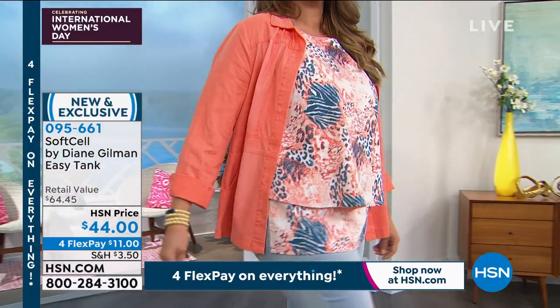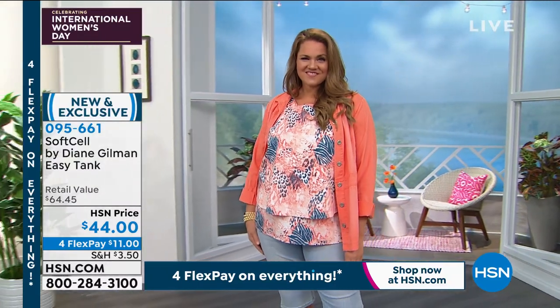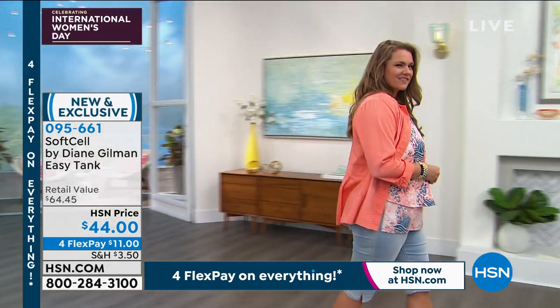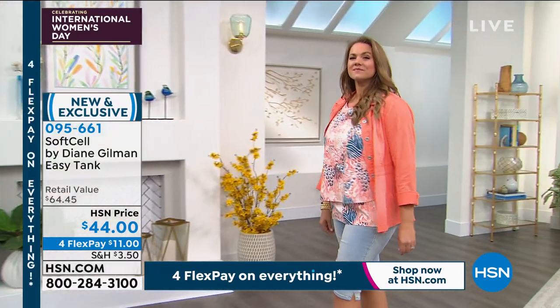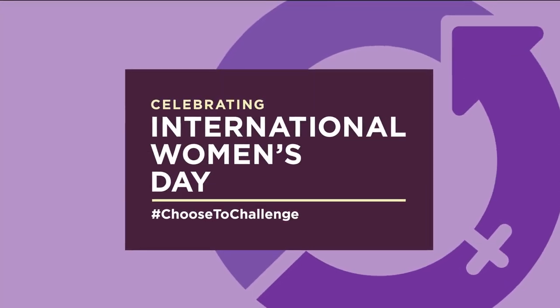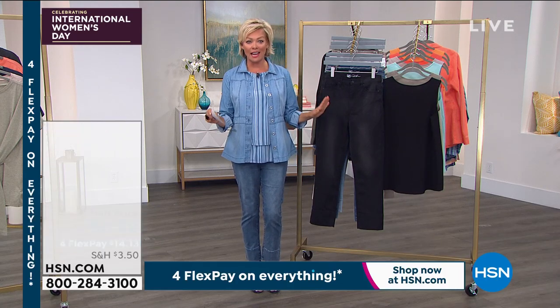We're going to move into the incredible wide-cuff crop jean that I'm wearing, so stick with us. Stay on the line for the easy tank — cutest ever, item number 95661. Everything is on four flex, all sizes available from extra small through 3X. Next hour we have two jeans — totally different — one is the pull-on jegging, and this one coming up is the cutest thing ever.